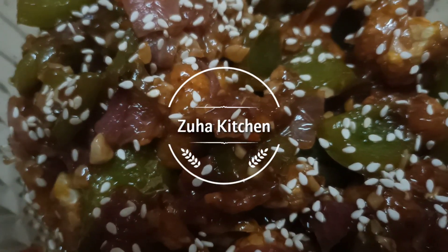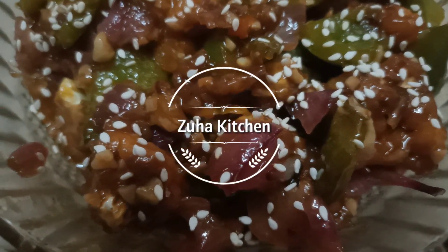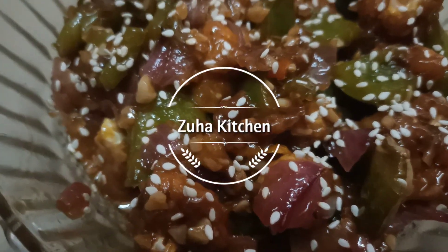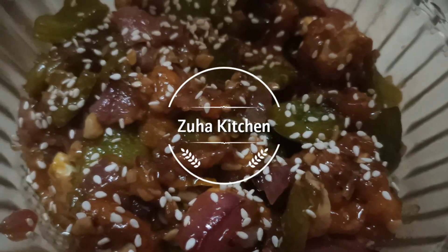It's a very good and simple recipe. If you try this recipe, please comment below. Please like, share, and subscribe. Bye, thank you!